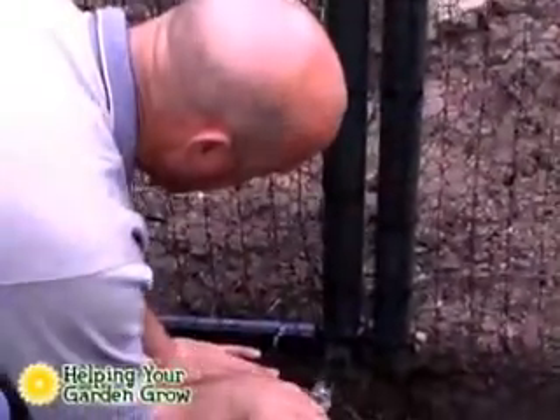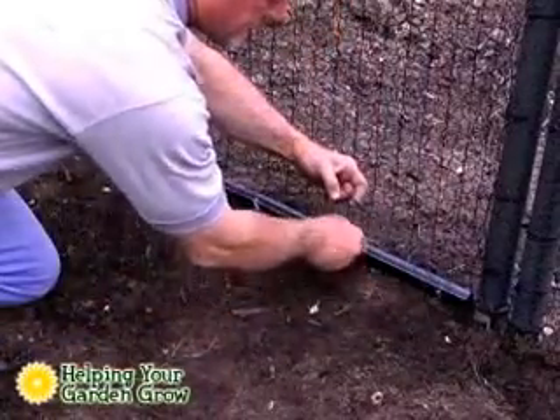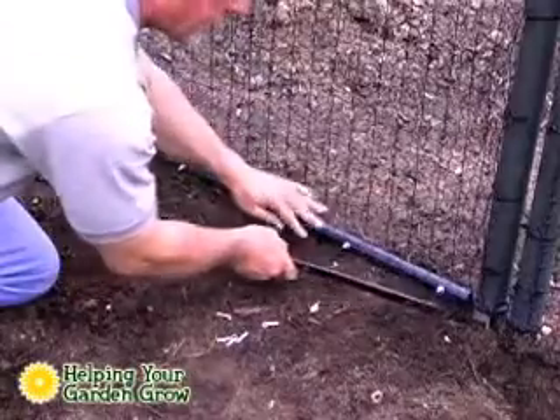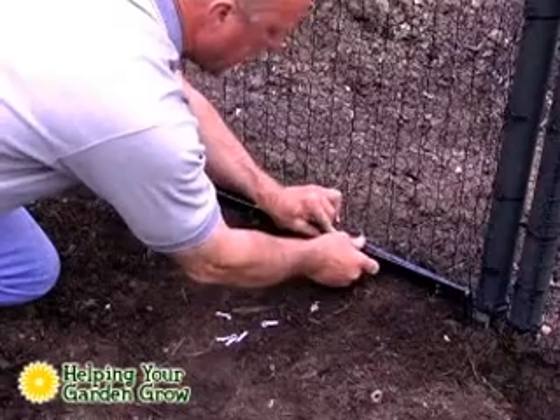After you've installed the metal fence, you will trim it at soil level across the gate. We will then remove the five cotter pins from the gate guard, lift off the metal retaining band, put the fence over the pins, and replace the retaining band and clips.